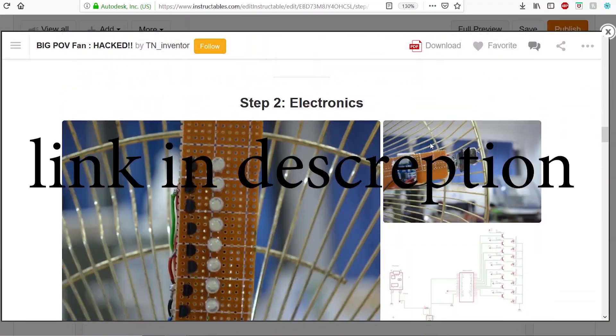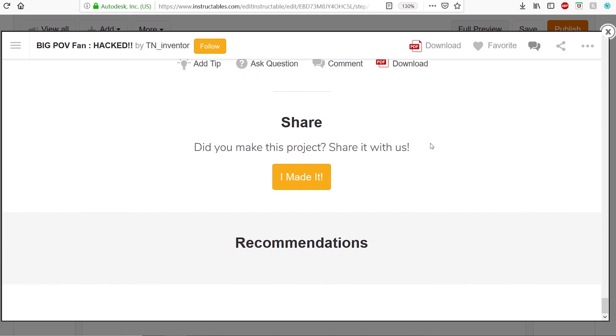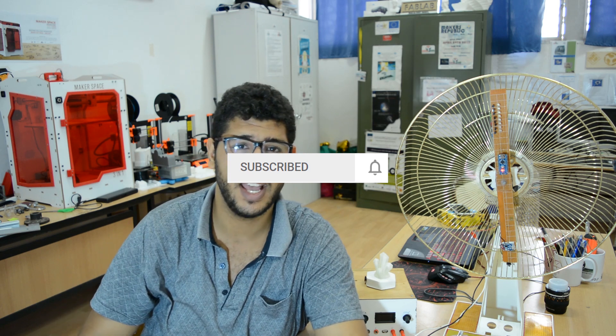You can check the link in the description — someone actually made it, it's totally dope. I will be explaining how to build this. I'll leave the code, the schematics, and notes on why and how I did things in the description. Feel free to subscribe to my YouTube channel — my goal is one thousand subscribers. Ring that bell so you get notified, and if you have any recommendations or questions, write a comment or send me a message on my Facebook page.